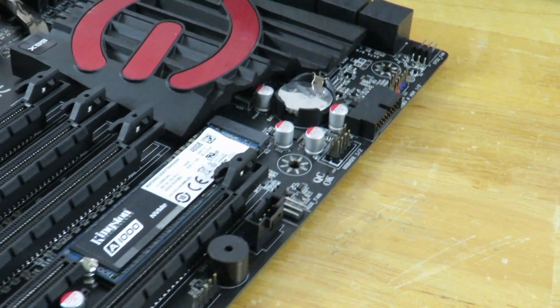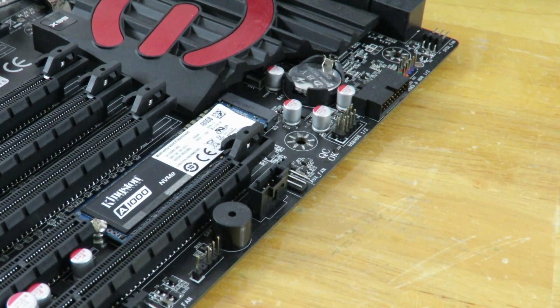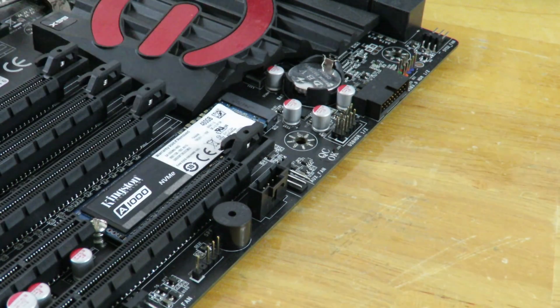And that's it. You have just installed an M.2 PCIe SSD. Again, in this case it's the Kingston A1000 PCIe SSD, but this can be taken to just about any PCIe M.2 SSD and the same socket on the board — it's going to be universal.